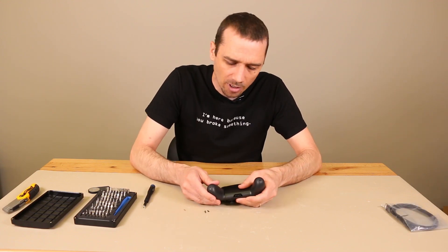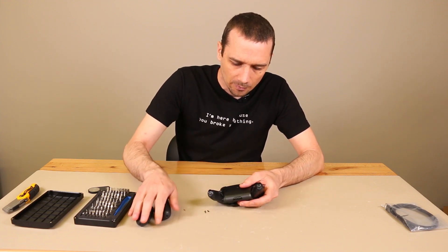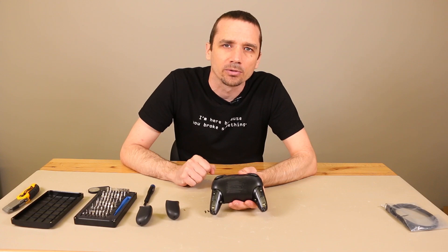After those two screws come off, these ends simply slide off, which is actually kind of cool because if these wear out on you, you can replace them. Now that those are off, we get into some more Phillips screws. I'm going to zoom in the camera now so you can see a little bit closer what we're doing here.